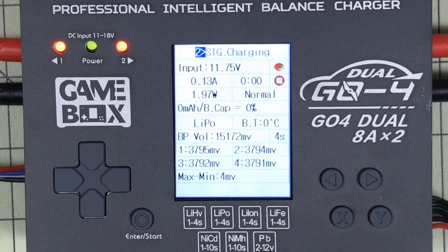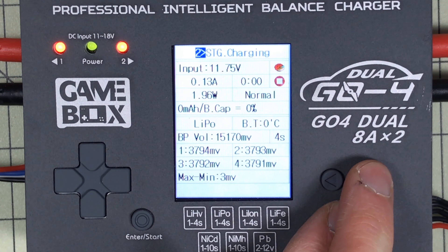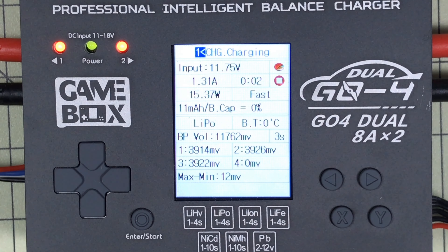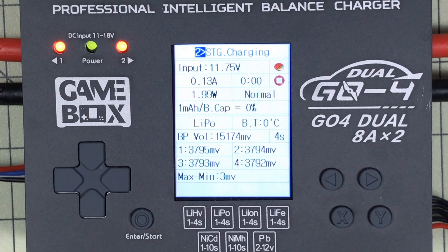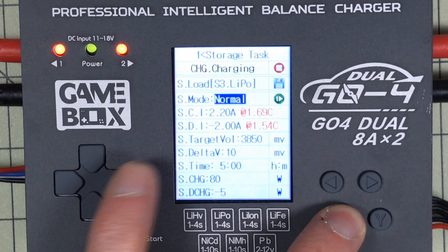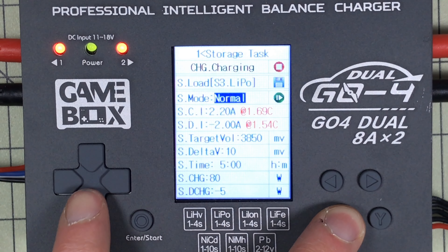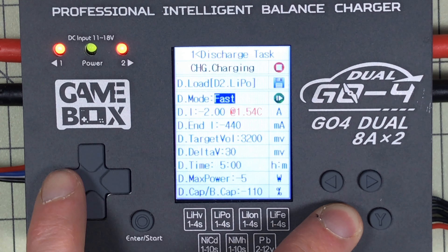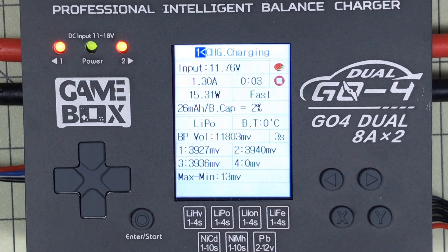I hit the same play button and it starts the storage charge cycle. It shows me the status of both the left side and the right side. I can see I'm almost at storage voltage — it's just going to put a few milliamps in to top it up. I do wish if I told it to stay on one screen it would stay there longer, but they do firmware updates for this, so maybe they'll make a change.